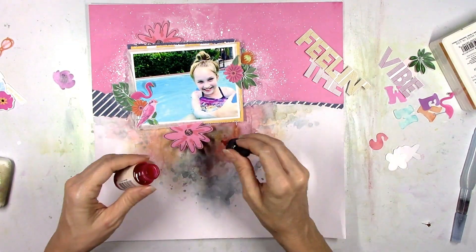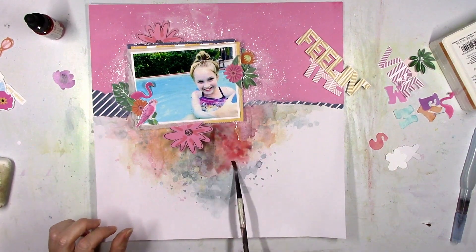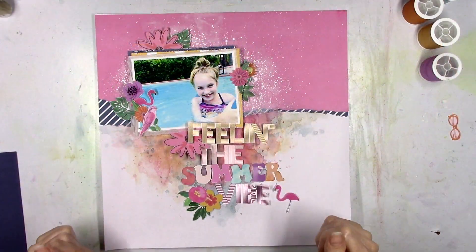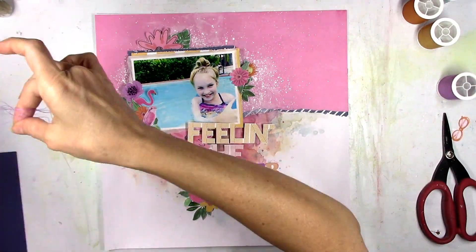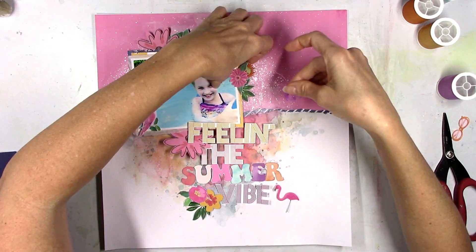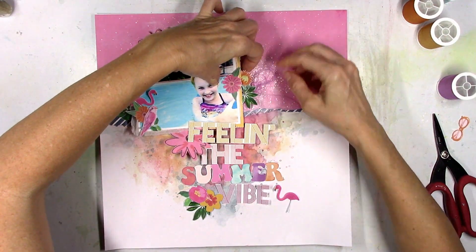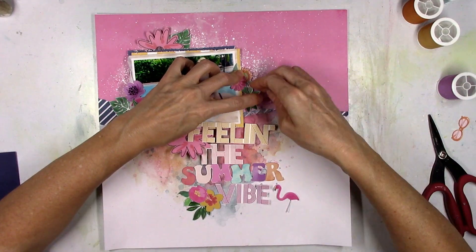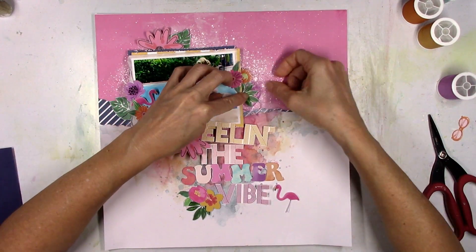The bird and the flamingo are looking at my daughter — I love when things work out that way. I'm not covering up her face; there's nothing important right there on the edge of the photo, so it's a good place to overlap. And then I'm going to overlap the pink flower just a little bit on the right, right by her face, but not close to where it's going to overlap her face or anything. I think I got the title right this time. I've got a little flower cluster down there at the bottom and I'm going to have another little flamingo down there intermingled with the title.